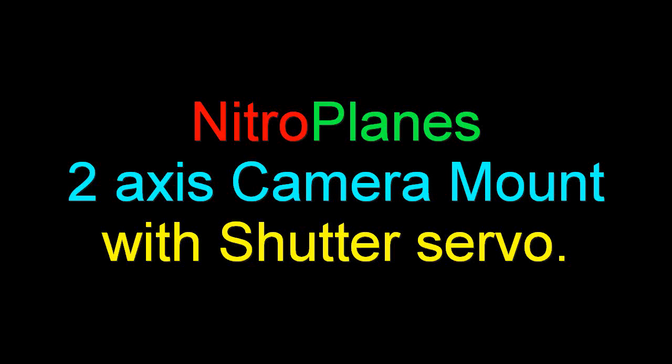Hi folks, today we're going to try the new Nitro Planes 2-axis camera mount with a shutter servo.